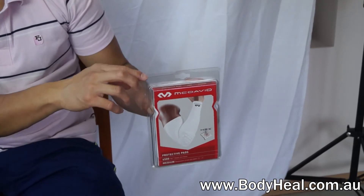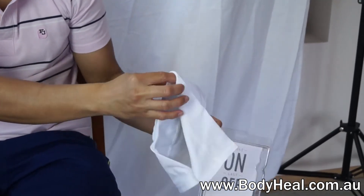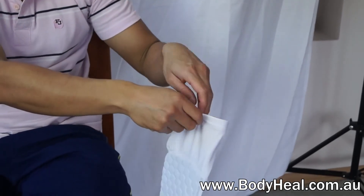The McDavid Hex Padded Shooter Arm Sleeve is a high performance compression sleeve used by competitive basketball players at all levels. With arm compression, it can help maintain muscle warmth and prevents abrasions and scratches.